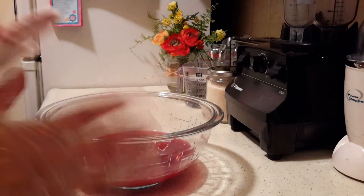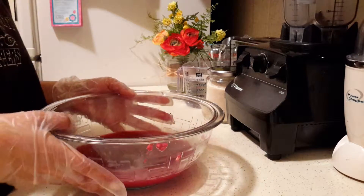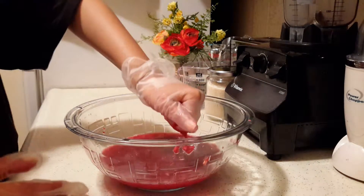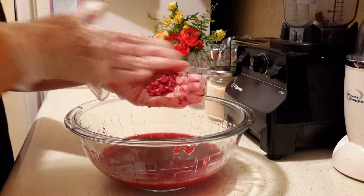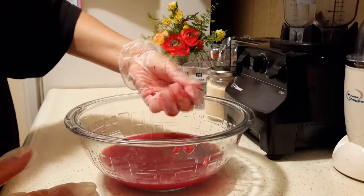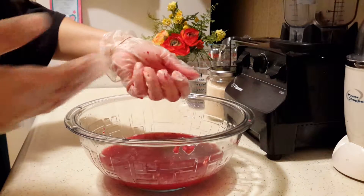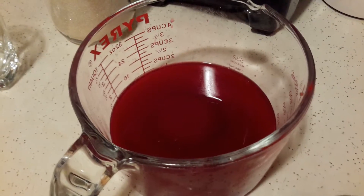This agua fresca is truly a labor of love, but it's worth it. Towards the end, you just want to grab your seeds and really mash them — I was rubbing them between my hands and squishing them. You want no juice left in the seeds. Then we're just going to strain this so we can get just the juice and get rid of all the seeds.